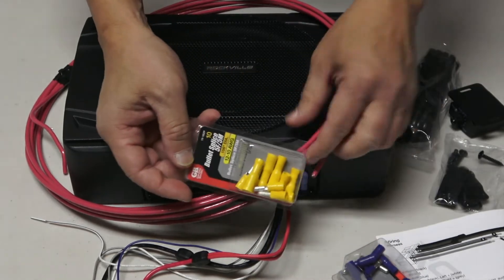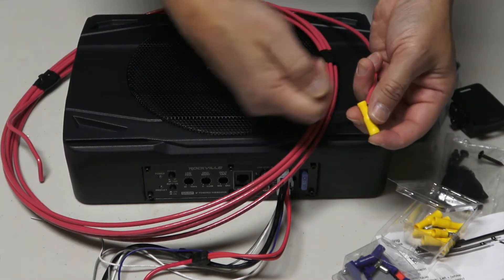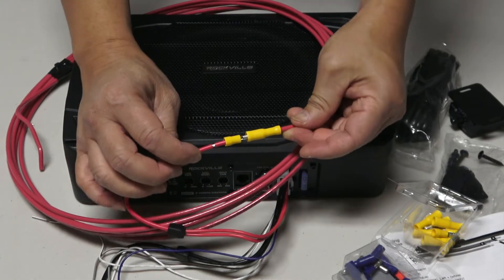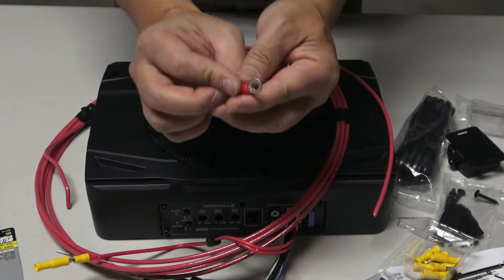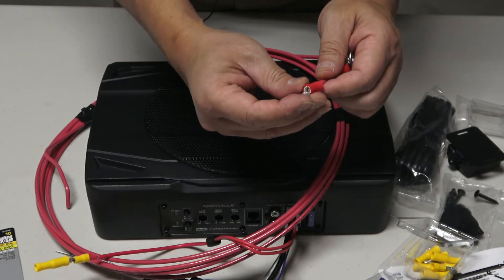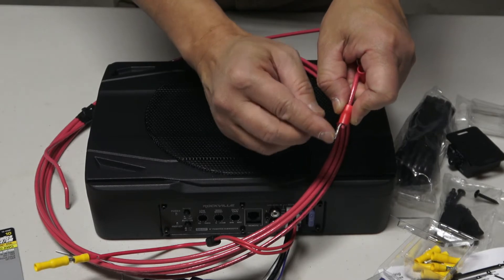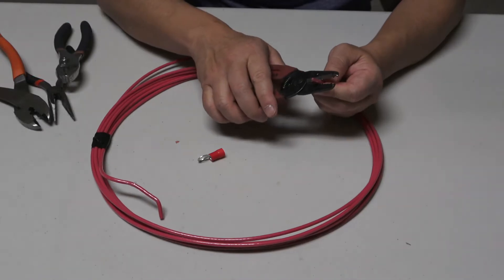I purchased these connectors here. You take the insulation out and plug it in, crimp it, then connect it — it becomes one single piece. I also purchased 10-gauge ring connectors from Home Depot. The ring size matters because when connecting to the battery, it needs to fit onto one of the battery nuts.